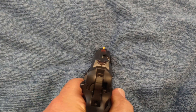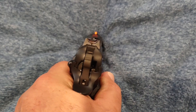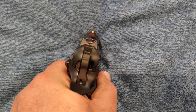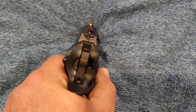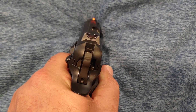And the sights I showed in the unboxing were a three-dot white. But I didn't realize those were painted on there — they were the luminescent style that you have to charge up. So I guess they were worn, and whoever had this pistol before me painted them up with some white dot.